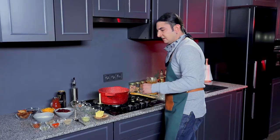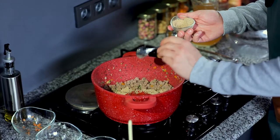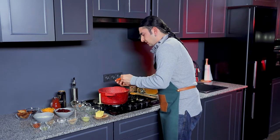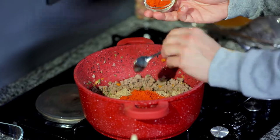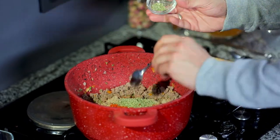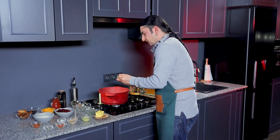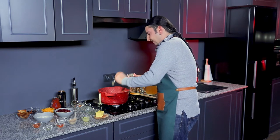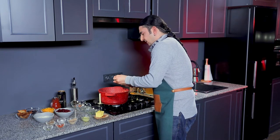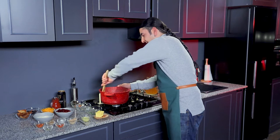Two tablespoons. Next we're going to get one teaspoon of cumin, one teaspoon of smoked paprika, teaspoon of oregano, teaspoon of black pepper, and a teaspoon of chili flakes.